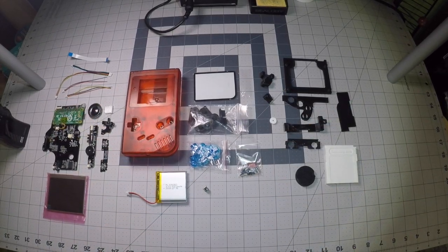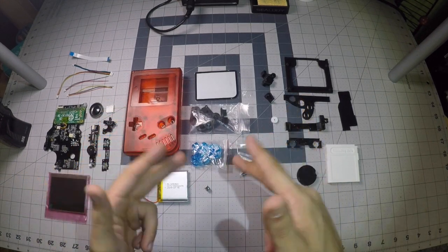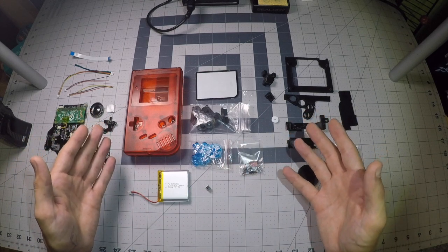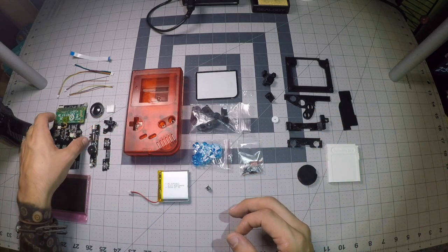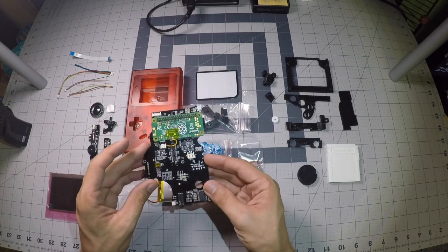What is up YouTube, Tony here from Retro Ghost, and today we're gonna be putting together a Game Boy Zero. What you see here in front of you is basically a culmination of everything and anything that you would need to put together a Game Boy Zero, specifically a Kite Retro Game Boy Zero.